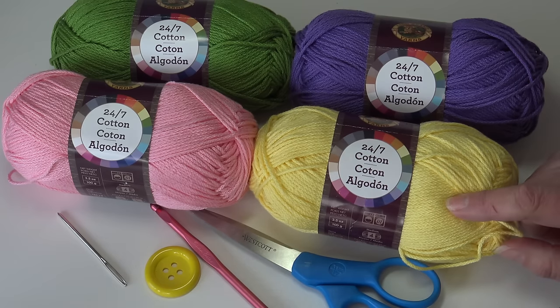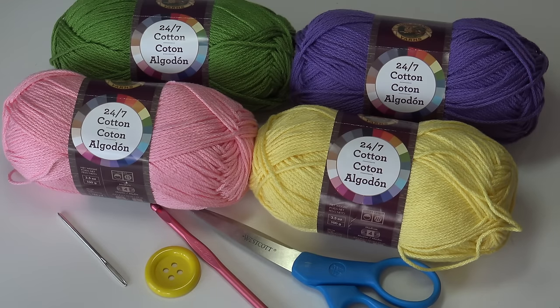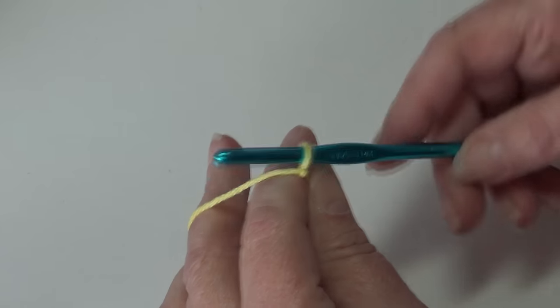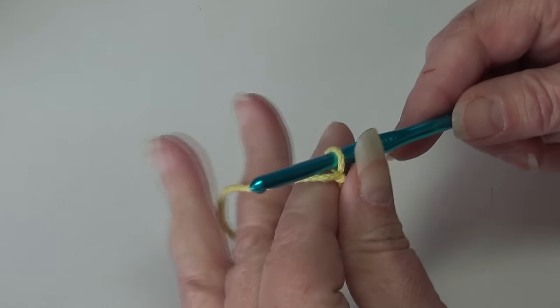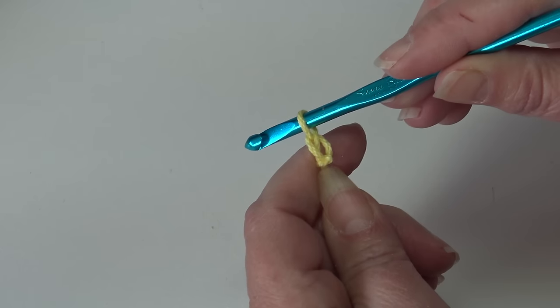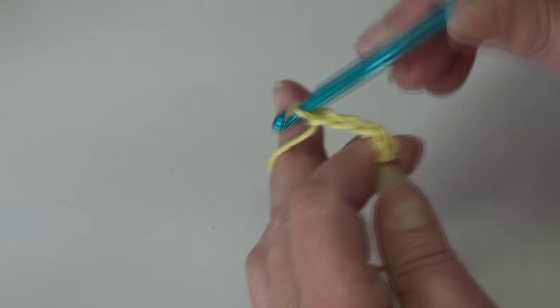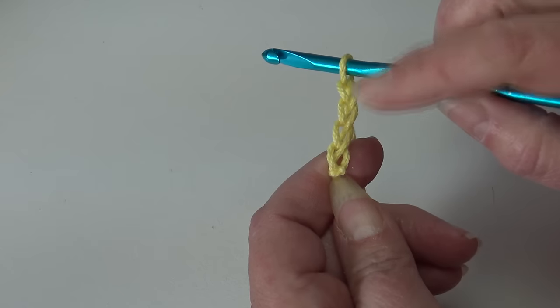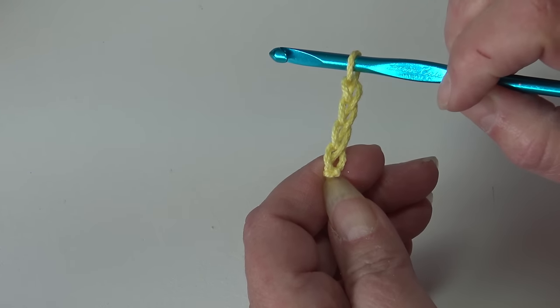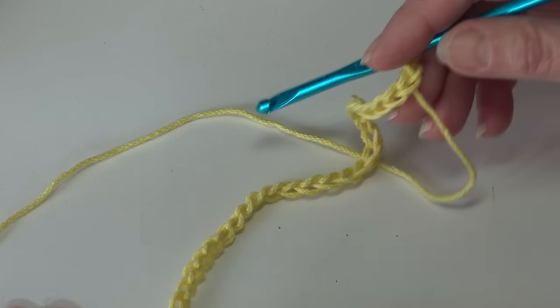For today's video I chose yellow. Grab whatever cotton yarn you're going to use, your size H-8 5 millimeter hook, and let's get started. Attach your yarn to your hook with a double knot. We're going to chain 44 — yarn over the hook, pull it through the loop, and continue until you have 44 chains. I'll be back and we'll start row one.